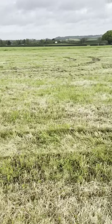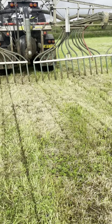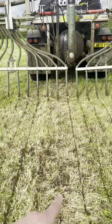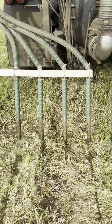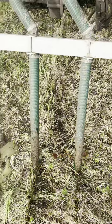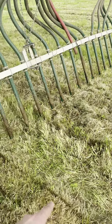A lot of the time when you use a dribble bar you can probably put your cows back on within a week. Oh — spot a problem. Looks like I've got a blocked pipe. The gravel stone-catcher doesn't seem to have done its job here — there's slurry there but it's just not come out at the same rate as the rest. I might need to take the macerator apart and have a look at that. Similar issue over here too.